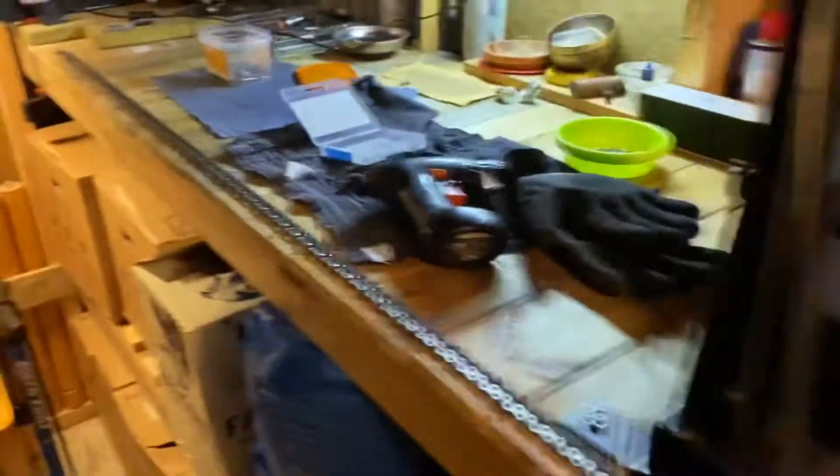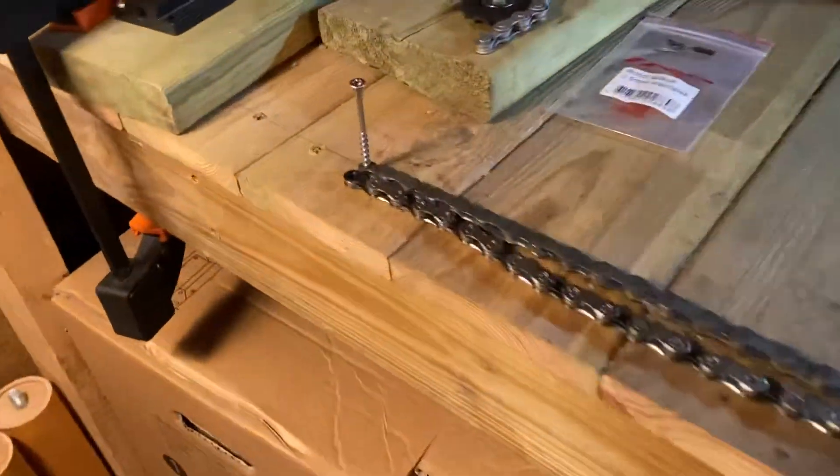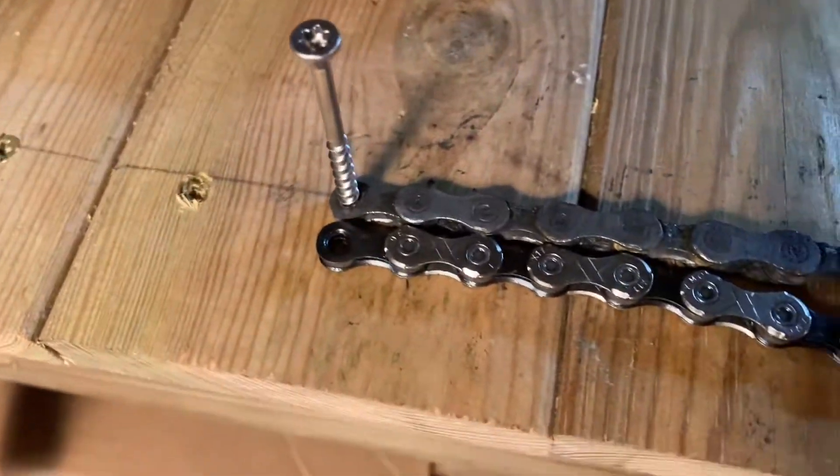Hey, welcome to my shed. So, if you're wondering why we replace chains, here's why.